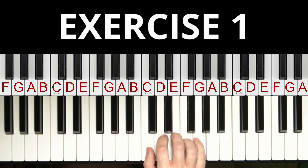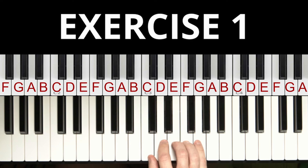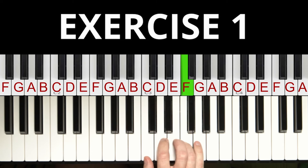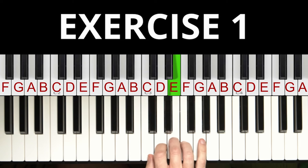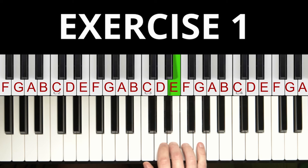If you never played the piano before, this can be a huge challenge. For the first exercise, play these 5 notes up and down. As long as you repeat this over and over again you will get better playing these notes, no matter how fast you do this. So pause the video now and repeat this 4 to 10 times.